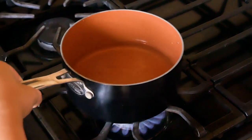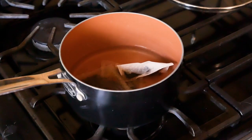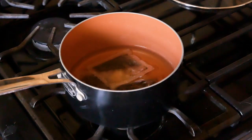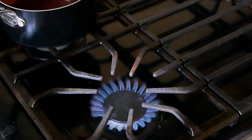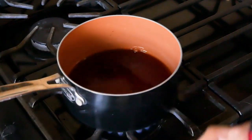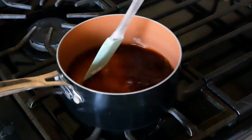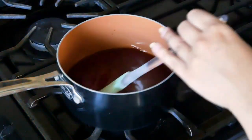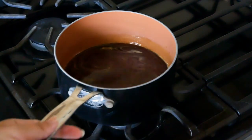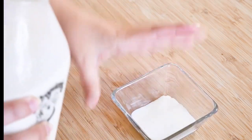While the shiratama are cooling, we're going to make the milk tea syrup. Bring one cup of water to a boil, turn off the heat and add in four black tea bags. Let them sit for five minutes, then remove the tea bags. Turn the heat back on and bring it to a slow boil, then add one cup of sugar. Stir until the sugar is completely dissolved — about two minutes — then remove from heat and let it cool. To make it milky, add a little bit of milk and mix it into the simple syrup.